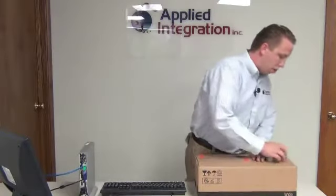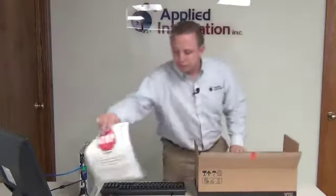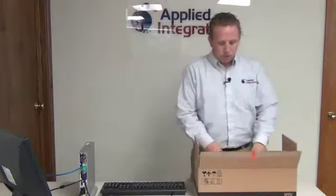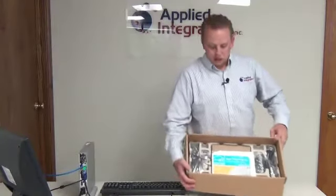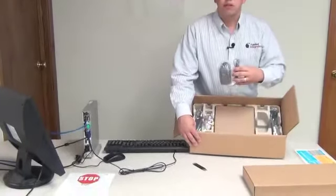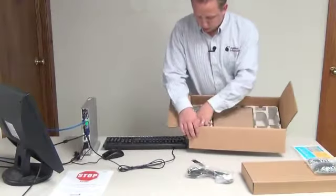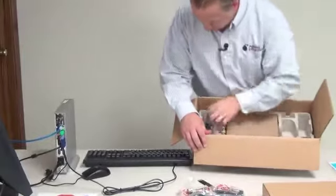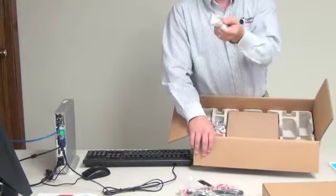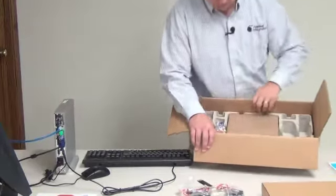So let's go ahead and start. I'm going to open this up. Go ahead and remove the stop sign. Here's your new keyboard — I'm going to set that aside. Inside the box there's quite a bit of stuff. I'm going to remove the paperwork and set that aside. There's our new mouse — I'll set that aside. And we've got our power cord and the power brick. I've also got a video adapter that's going to hook to your existing monitor, so we'll set that aside as well.